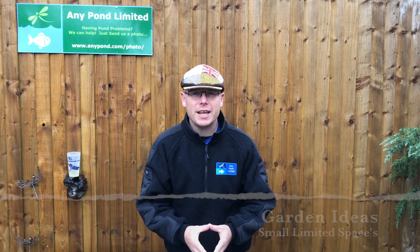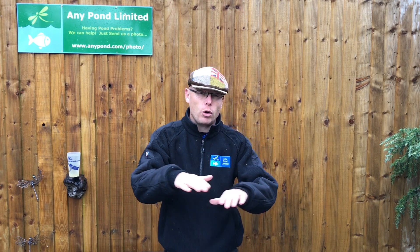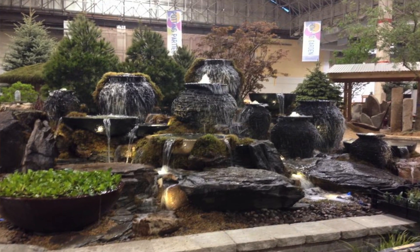Hi guys, it's Mark the Pond Advisor. Chances are you found this video because you're looking for garden ideas for small, limited spaces. You might not be able to dig down into the ground because you've got a courtyard which is concrete. You can still have a pondless water feature or a pondless waterfall and you don't have to dig.